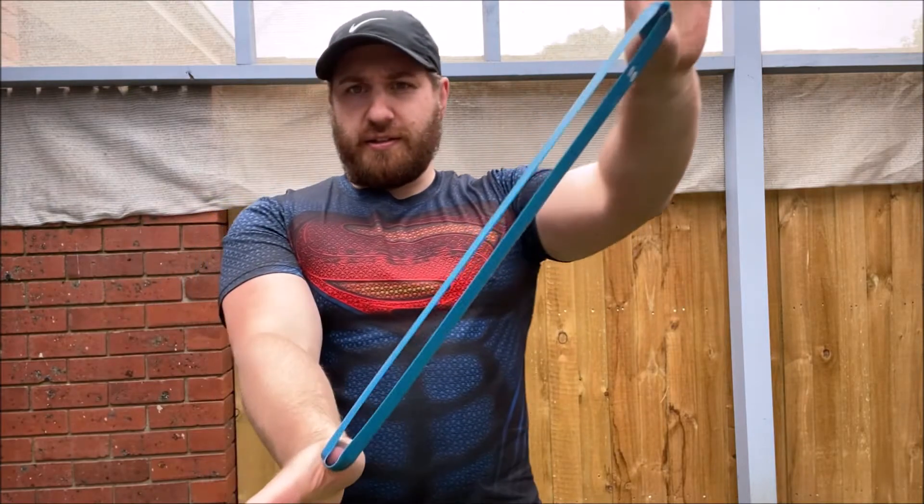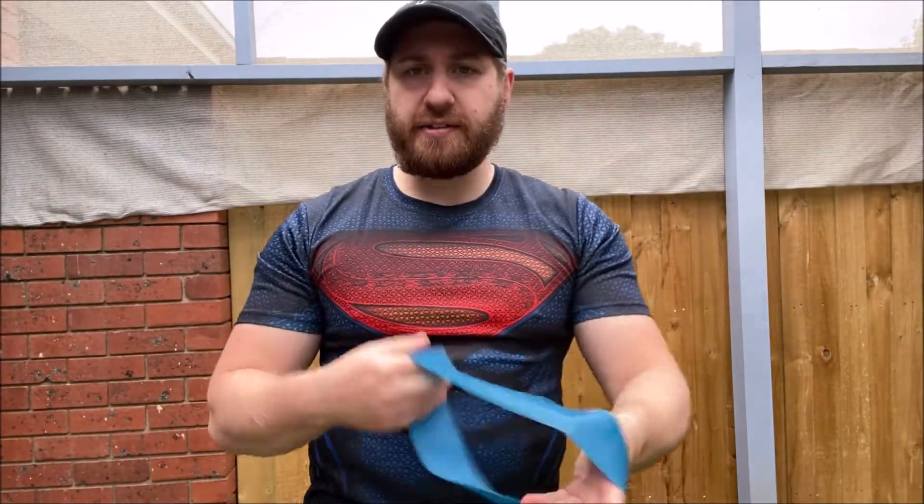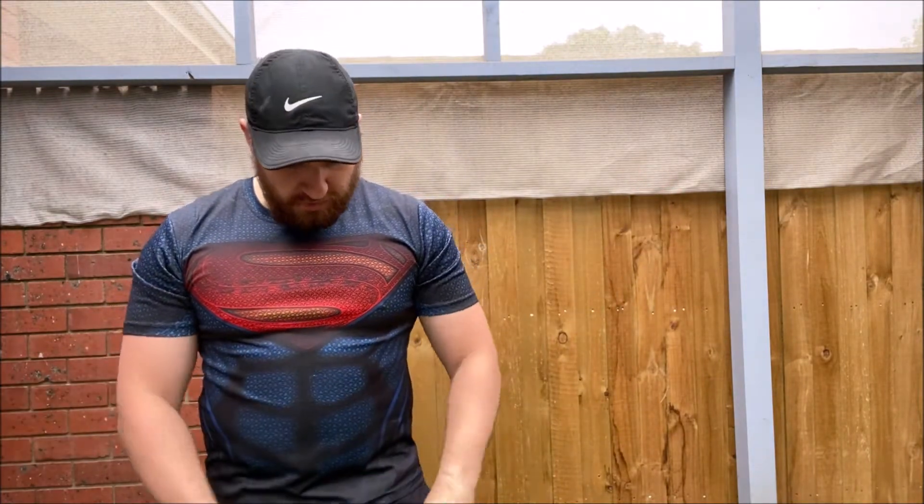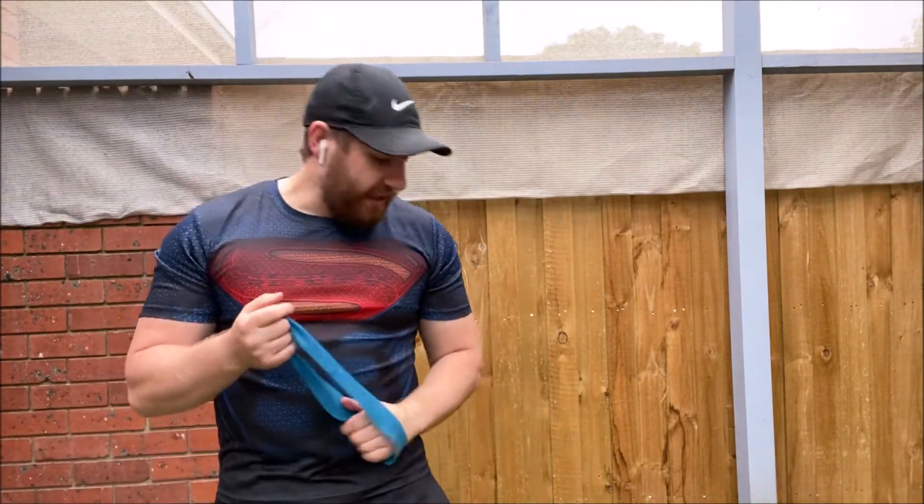The next ones that you probably see a lot of are the mini bands, or they could also be called booty bands. These ones are not as strong, but usually good for wrapping around the legs or doing little exercises.